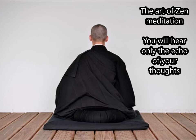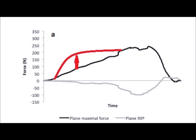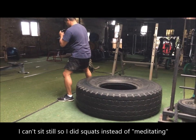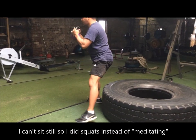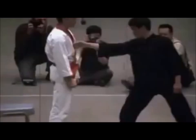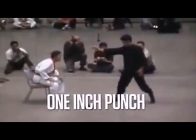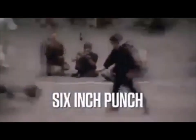Which technique is best? Which muscles must go into producing the power in each technique? Is there only one answer or are there several possibilities? And then the answer hit me like a one-inch punch — actually more like a six-inch punch; there are slightly different mechanics in the six-inch punch.